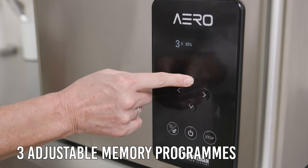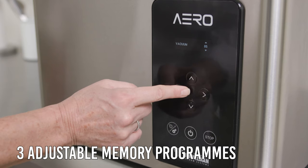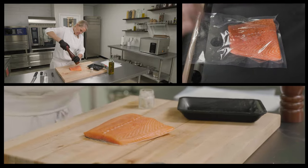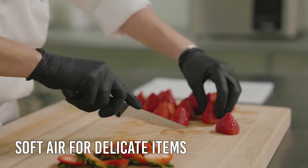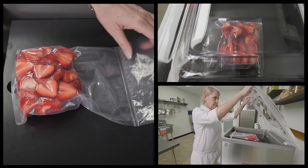The Aero series is equipped with three adjustable program settings that provide a fast and more precise vacuum packing cycle. Sensor control gives a constant result for every kind of product and a guaranteed end vacuum. The soft air function can be used for delicate items such as fruit or to prevent sharp products from puncturing the bag.